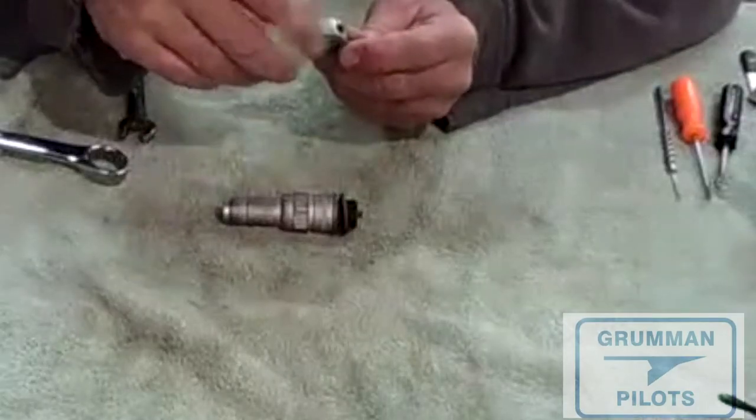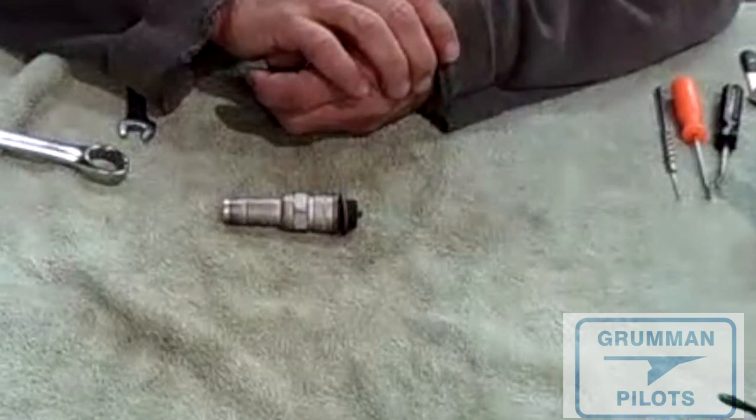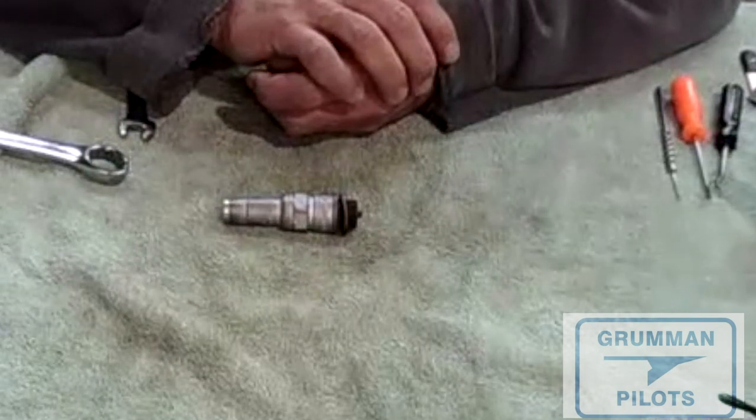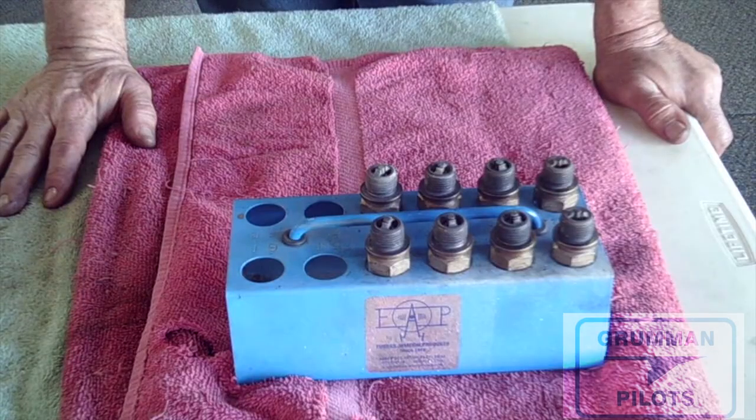Whichever plug you use, they do require proper service. When you change your oil every 25 hours, that's a good time to pull your plugs, clean them, check their gap, and rotate them. It's a pain, I know. We're going to show you how to properly rotate your spark plugs for a four-cylinder light aircraft engine.